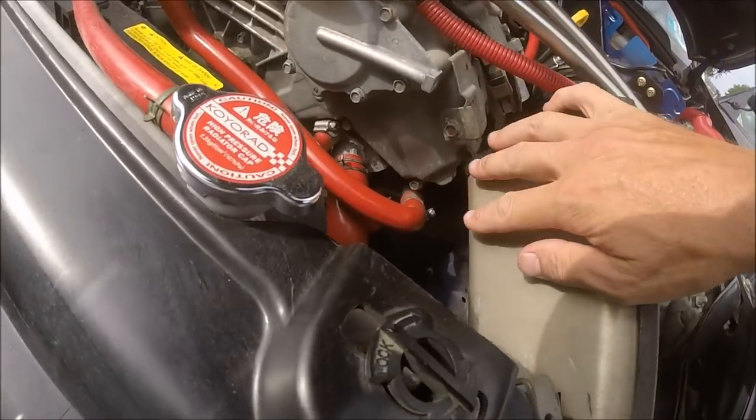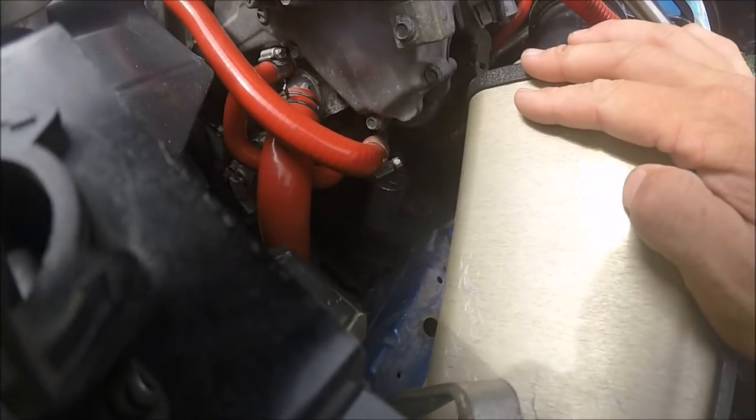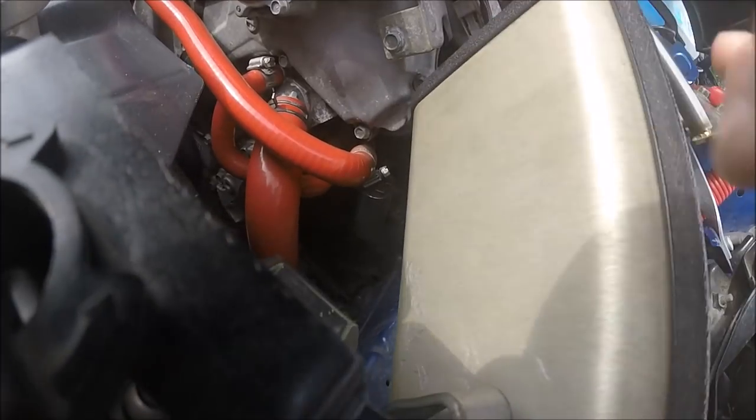Number four is the Z1 Motorsports Six Shooter solid motor mounts. If you look right down in there, you can see this motor mount is just a solid block of aluminum. With the stock rubber motor mounts, it's kind of hard to explain, but I always felt like there was some kind of disconnect between you and the vehicle.